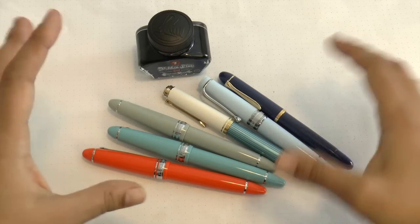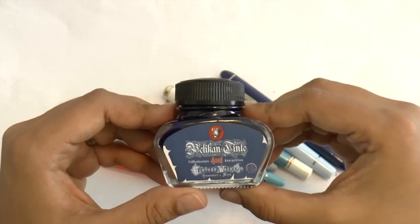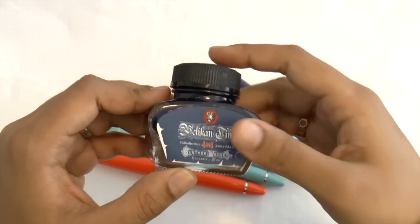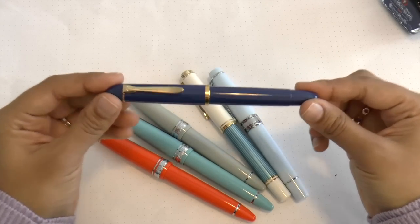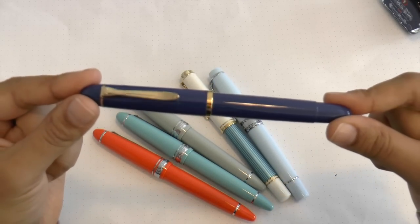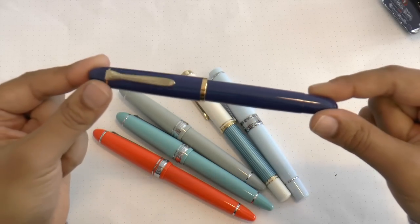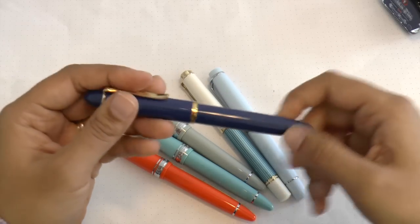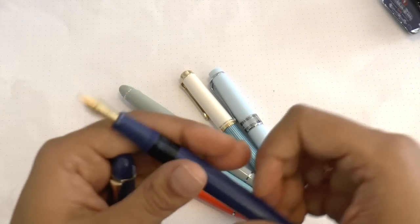Let me give you a quick look at these up close. Here's the ink — really cute, very beautiful design. This is the M120 Iconic Blue; the lighting is a bit yellow, sorry. You can see the pen's ink window and the nib up close.